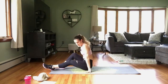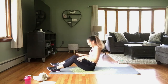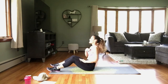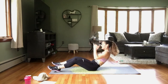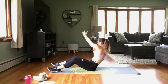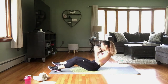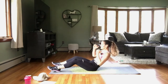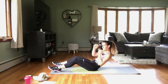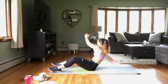All right, coming up — lean back. We have those reaches again. Modification is not to lean back as far. Heels into the mat. We're ready — reach up, reaching across, reaching across, and lifting at the same time. Make sure you're breathing — it's very easy to hold your breath during exercise, so focus on breathing. Rest.